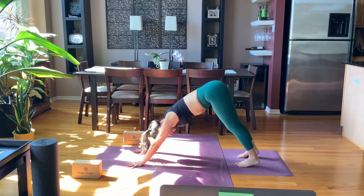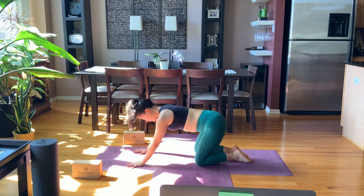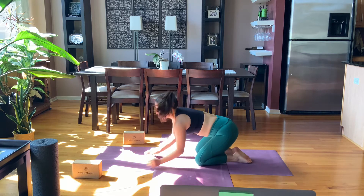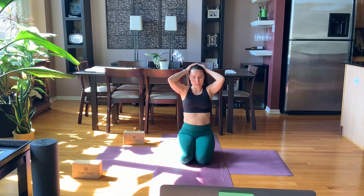Once you get to downward facing, decide how you want to take a moment for yourself. It could be child's pose for five breaths, downward facing for five breaths, or dolphin for five breaths. What do you need in this moment? Reconnect, and let your body answer for you — really listen to it.